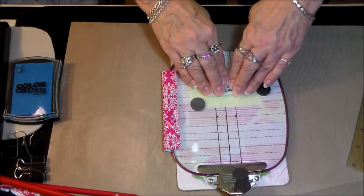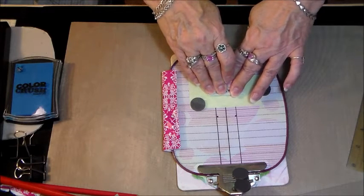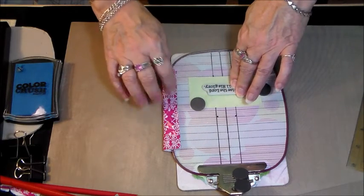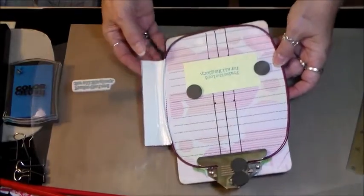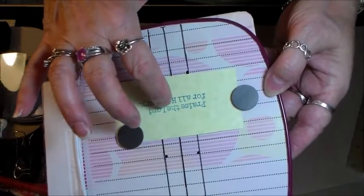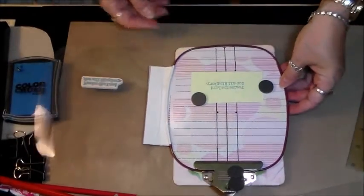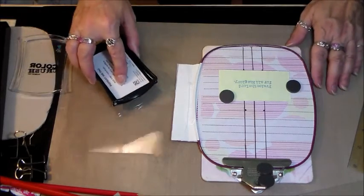Karen McClure always says to hold the stamp down a minute to let the ink transfer to the paper, which I never knew — so thank you Karen. She makes lovely cards; she's Karen McClure on YouTube, go check her out. I bring the stamp up and that stamped relatively well. But you can see right here it's not as sharp as it should be, so I'm going to re-ink it and try again.